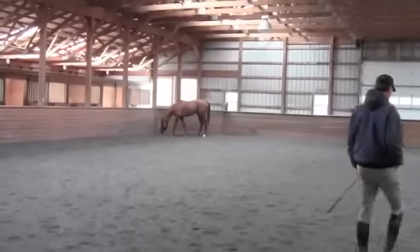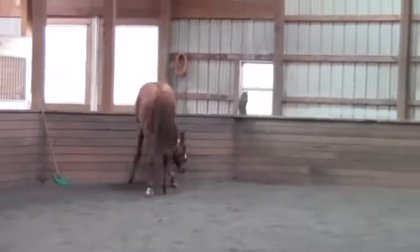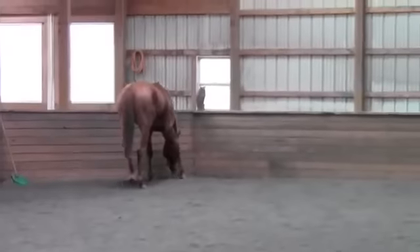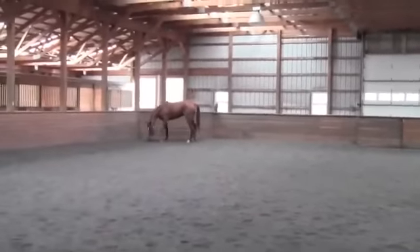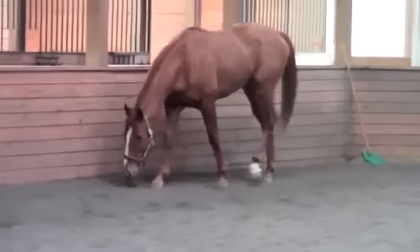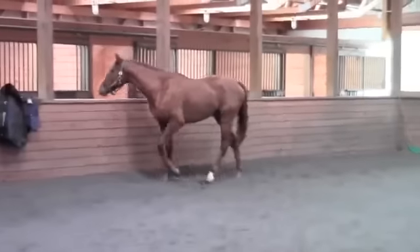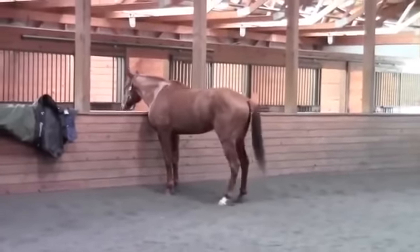We are at Breezy Hill Stables in Thurmont, Maryland, looking at a horse named Bo Diddle, who ran his last race at Charlestown on Thursday night. Lorna Starkey, the owner, called me before the race and said they were going to retire him after the race, no matter what happened.